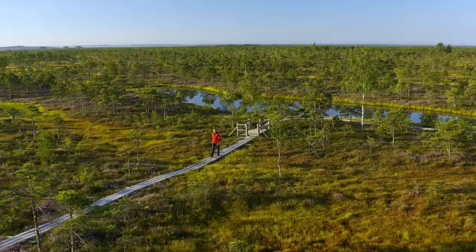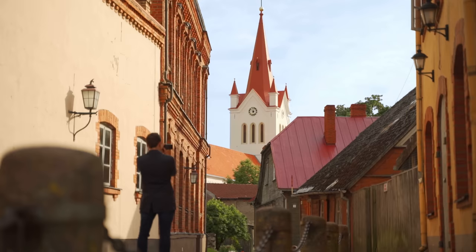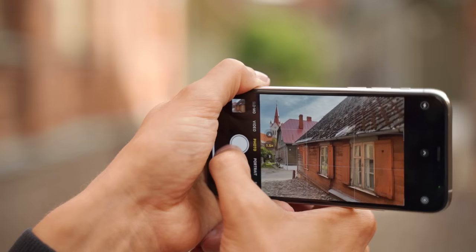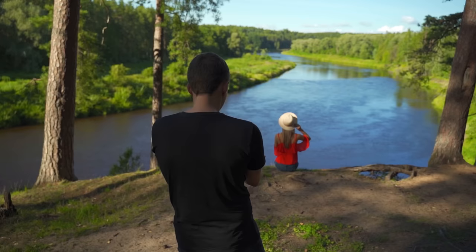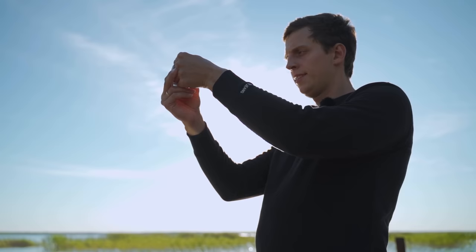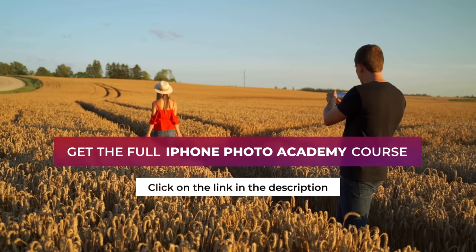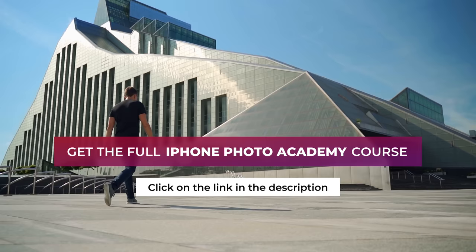This video was a free preview of my iPhone Photo Academy online course. In this course, you'll discover everything you need to know to take stunning photos with your iPhone. If you'd like to take the kind of photos that will leave your friends and family speechless, please take a look at the full version of iPhone Photo Academy. You'll find a link in the description right next to this video.